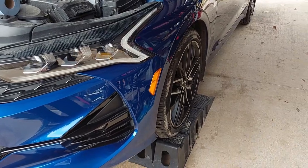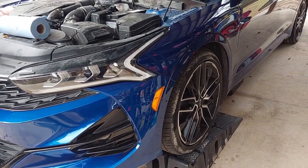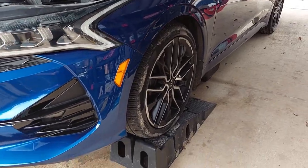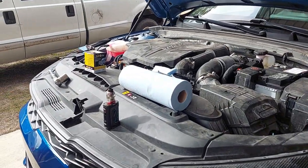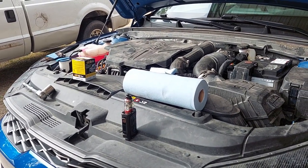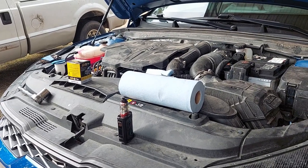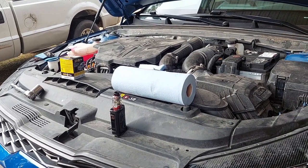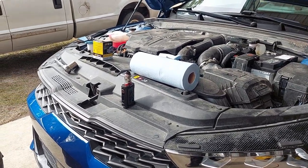One thing to note is you're going to either need to raise the vehicle up on jack stands, or you're going to need to have ramps. We're using ramps. Just remember with ramps, it does put your vehicle at an incline, so your oil is going to shift a little bit, and that's going to affect your oil level when you go to fill everything. So you'll need to check your level again once you get it flat on level ground, just to make sure your fill level is exactly where you want it to be.